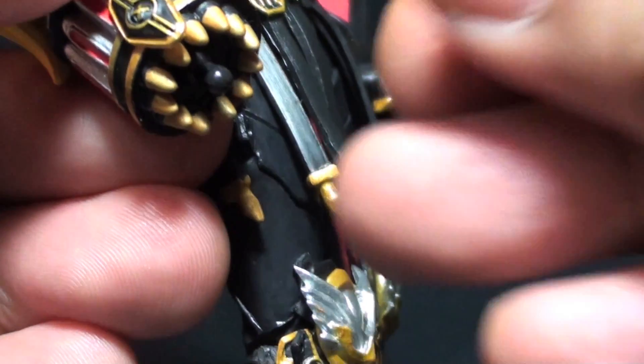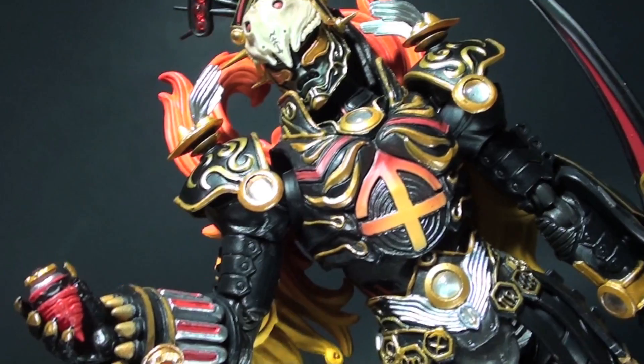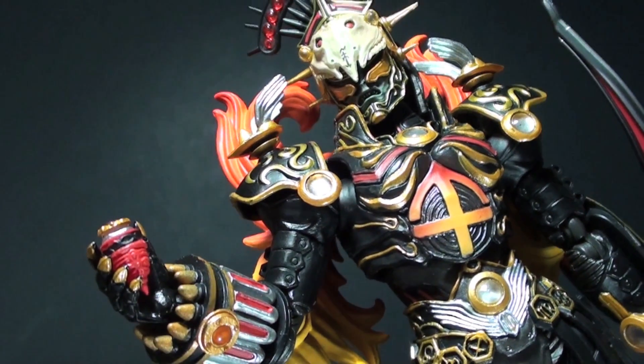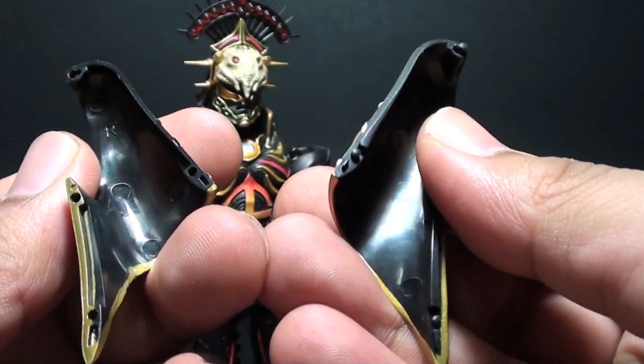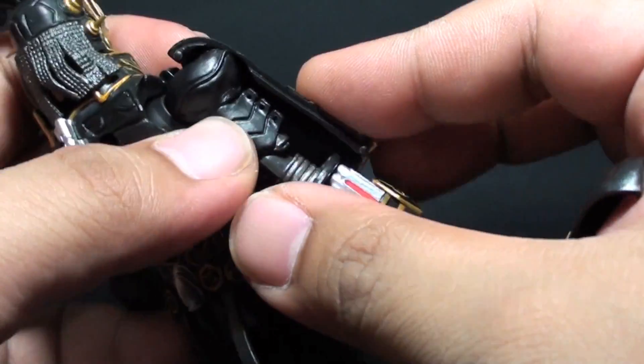Though the holding hand in the mix can grab the Zodiart switch, holding the switch is not as firm as weapon-holding hands, but it does what it needs to do. Gamo's personification in S.H. Figuarts form is not complete without the robe parts.